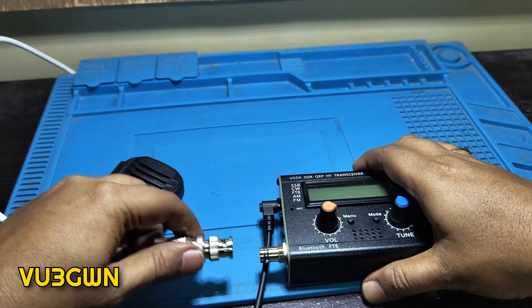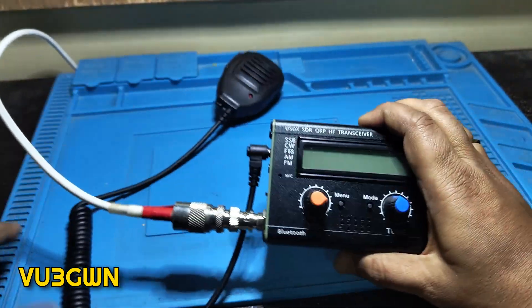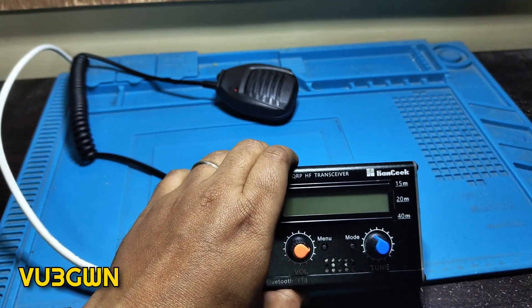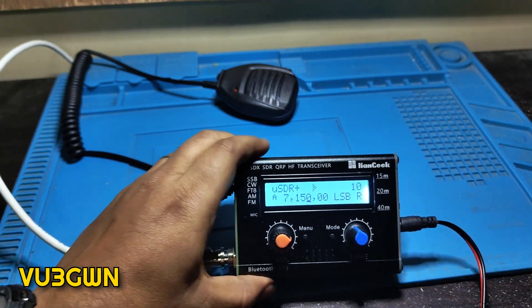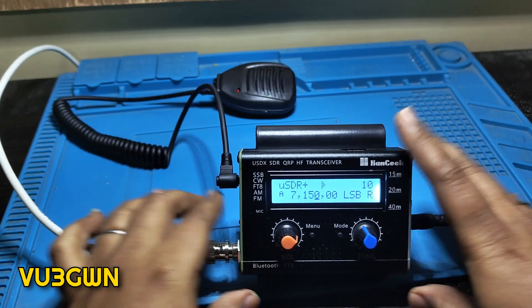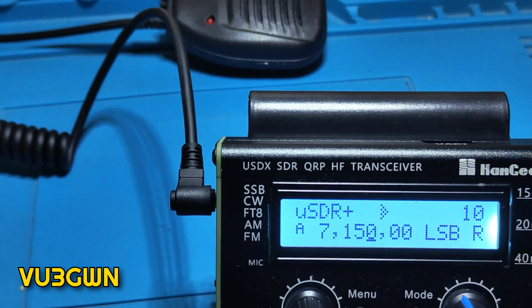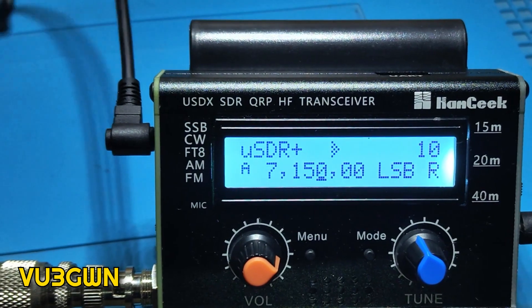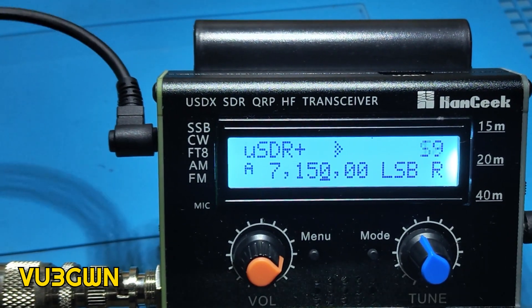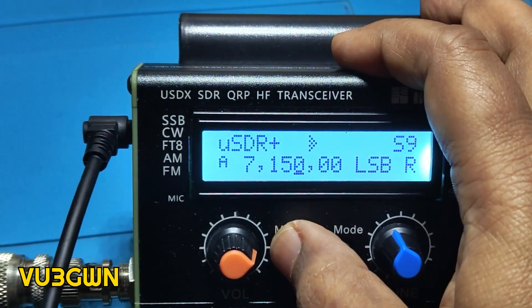I'll just connect the antenna and take a quick listen, then we'll go to the other stuff on this radio. Let me quickly connect the power supply and switch it on. The RX is excellent and I like it. Let me also try to do a check-in into the net.